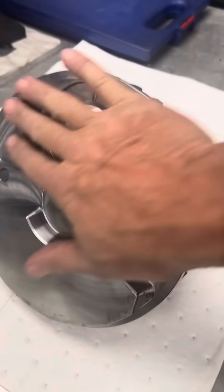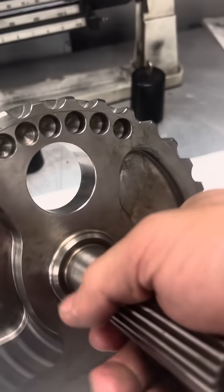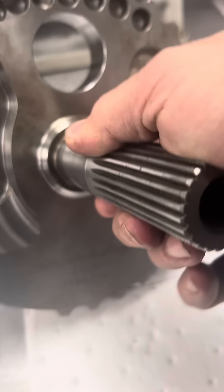Hey guys, Mike from A1. I just want to do a quick tutorial on why we have to drill holes in your crankshaft to balance it. Let's start with this 4 and 5A Screaming Eagle, really nice billet crankshaft made by Jim's, originally for Screaming Eagle.